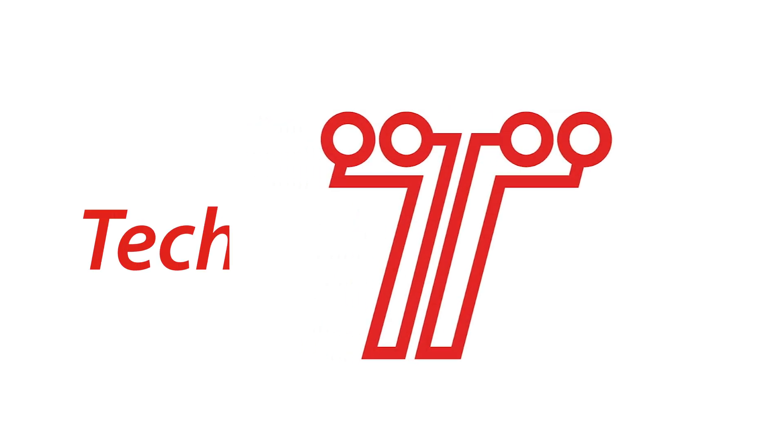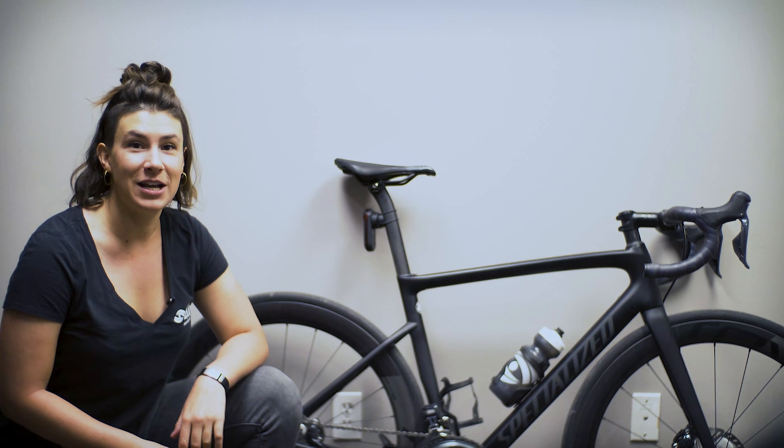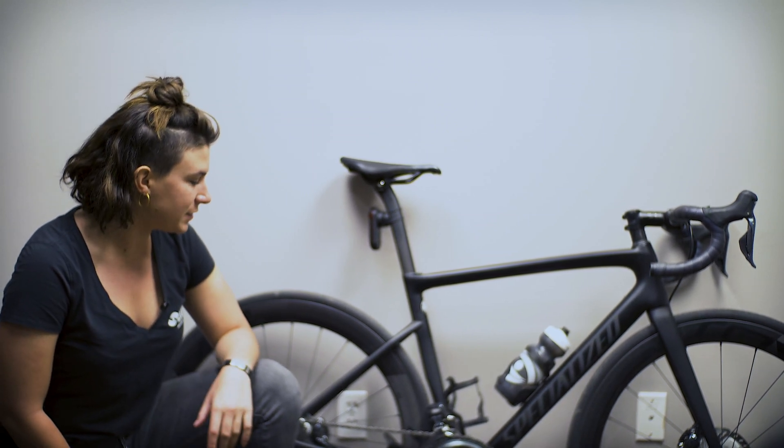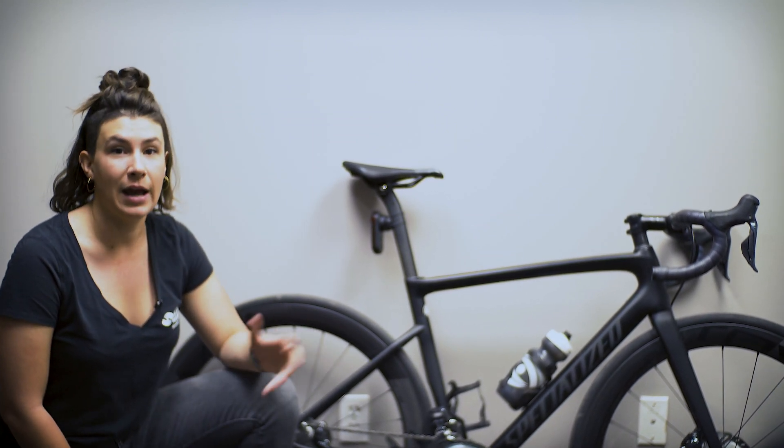Hey guys, it's Janelle Kendall, Community Engagement Coordinator here at 4Eyes with another Tech Tip Tuesday video. Today I'm going to tell you about zero offsetting your power meter, why you should do it, and how you should do it.